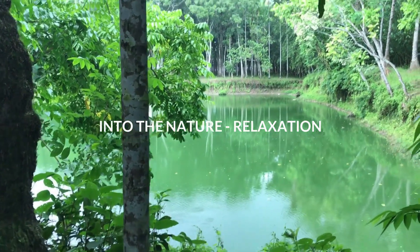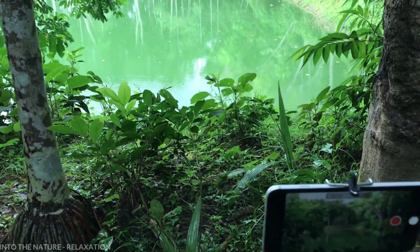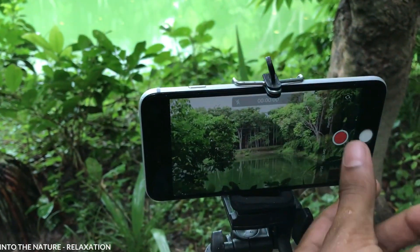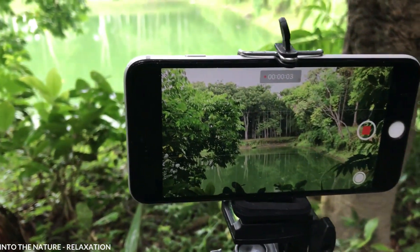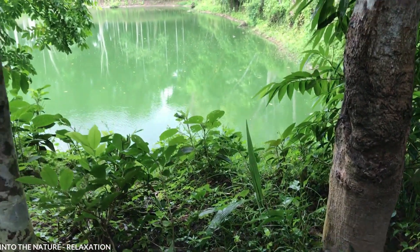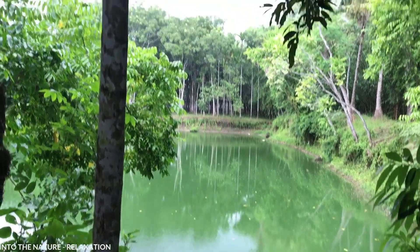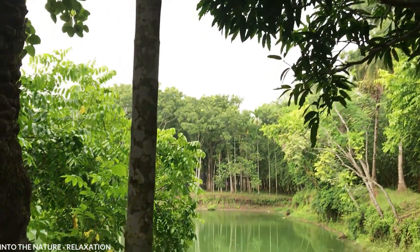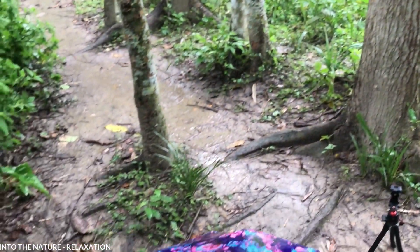Hello friends, this is Toha of Into The Nature Relaxation Channel. I am sharing a little bit of our recording process. I generally shoot with iPhone 6 Plus, iPhone 7, Canon 700D, and Canon 200D. Right now I am shooting with my iPhone 6 Plus — you can see it, it's very handy so I can carry it out easily.